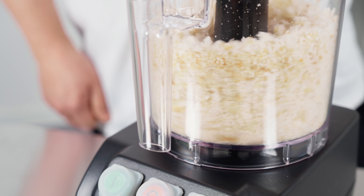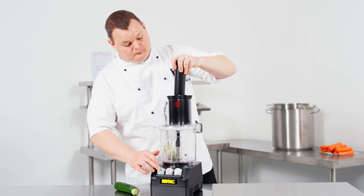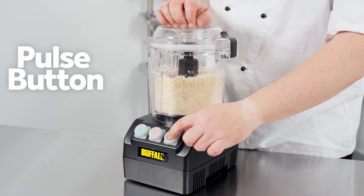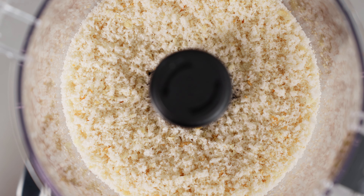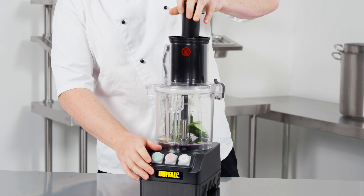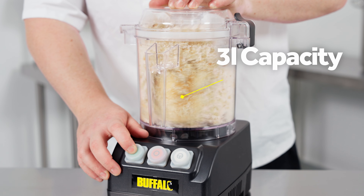Prepare batches of fresh food in seconds with the Buffalo Multifunction Food Processor. Designed to drastically speed up prep time, the 600-watt motor powers through all types of ingredients effortlessly, while the one-touch pulse button gives you the control when you require a coarse finish.